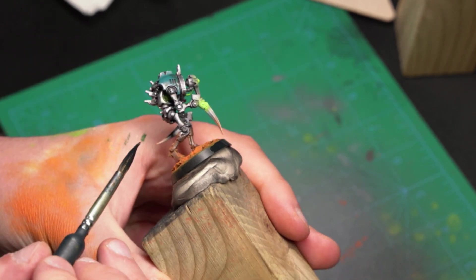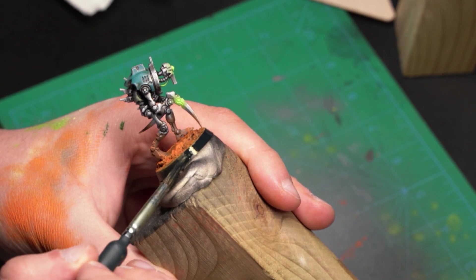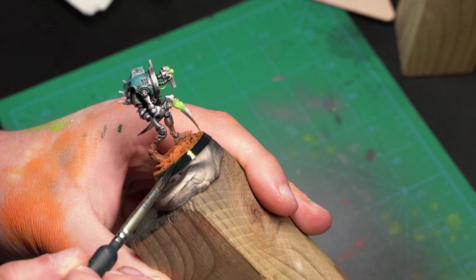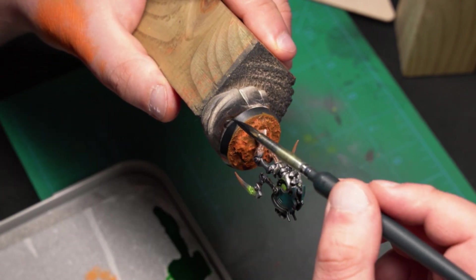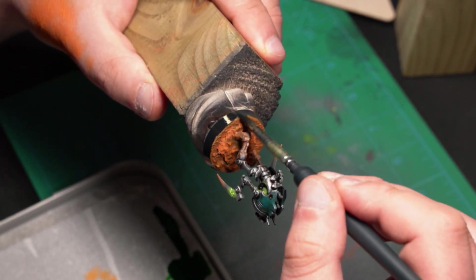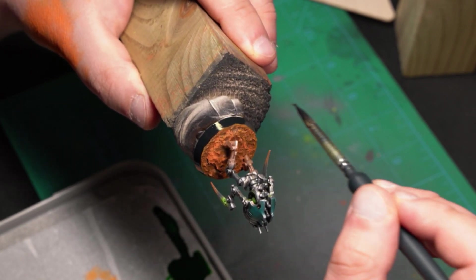I simply paint the edges black with my primer to hide any messy previous operations or airbrush work. I sometimes see people overlooking this step on any base design and I don't understand why — it just helps with the general finished look of the mini. But again, you do you.